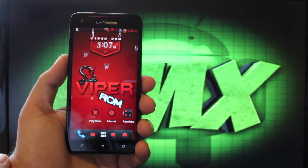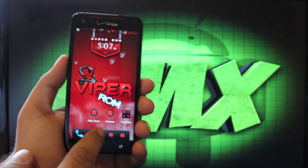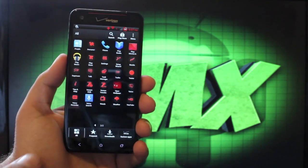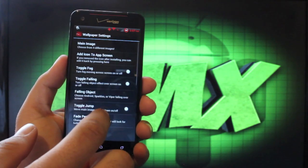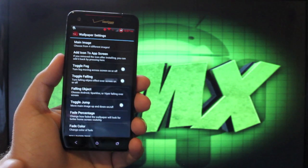This is kind of what you get. It's pretty cool that you can customize all these things, but I'll go ahead and turn that stuff off because that's obviously a battery killer. The fog and the falling objects are things that will kill your battery pretty quickly.